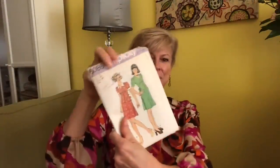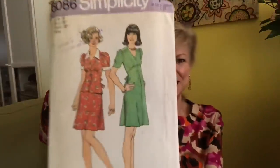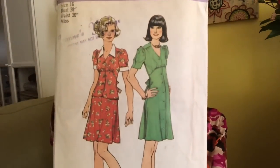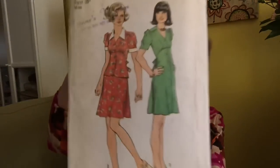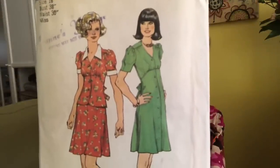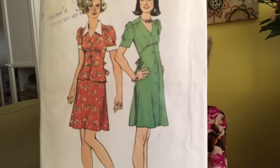I was so excited when these arrived because there were several in here that I had marked on Etsy that I wanted to get myself, and here they were — how cool is that! Simplicity 6086 — this is 1970s and this is all popular again. The 70s are back. We've got the little puffed sleeve, check the back tie, check the gathering under the bust, button front, and the shorter length — that is all very current.